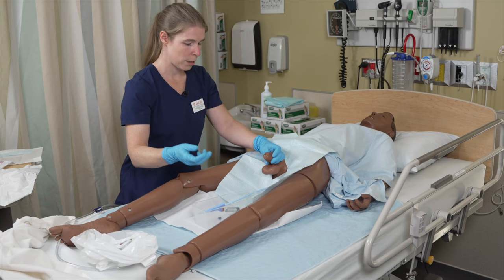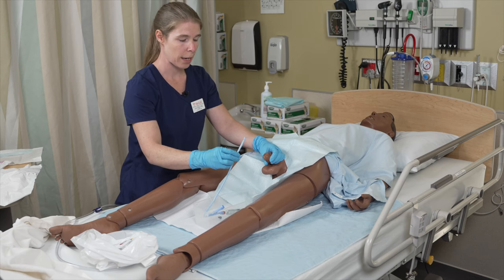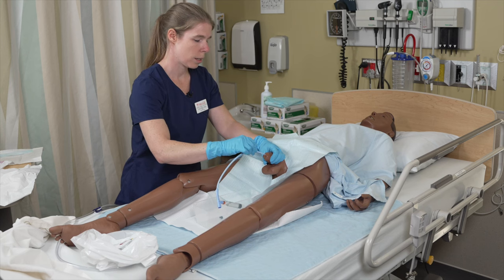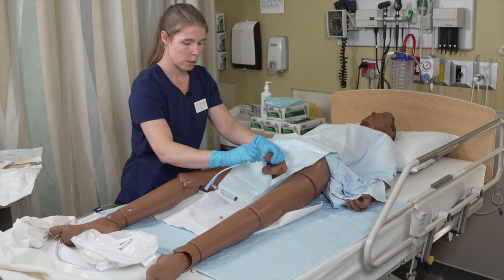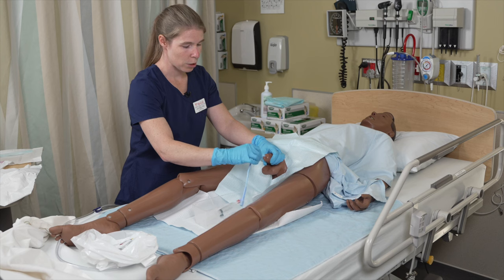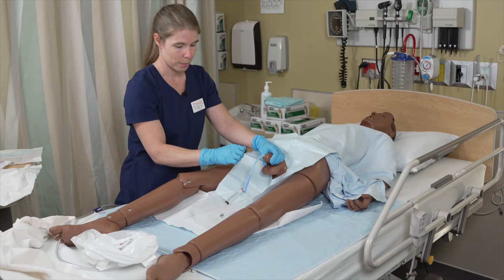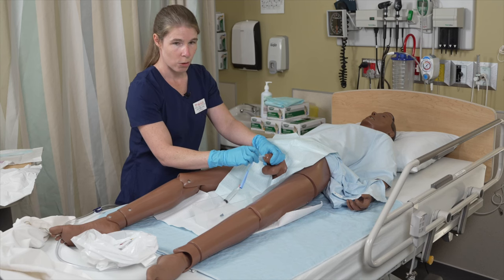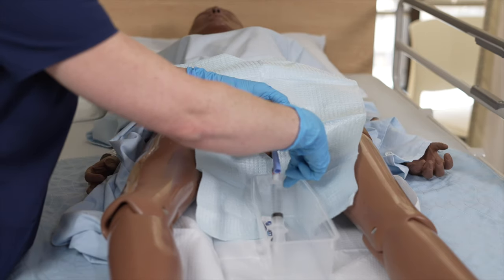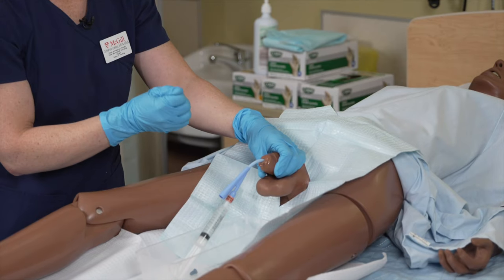So now you're ready for insertion. Ask your patient to take a deep breath and insert the catheter upon expiration. Insert until you see urine return, ensuring the tip of your catheter is inside your container. Once you have urine return, continue inserting the catheter until the Y bifurcation, and then let the bladder empty.